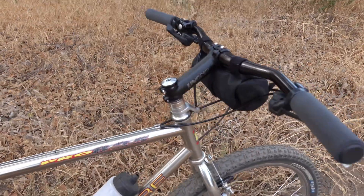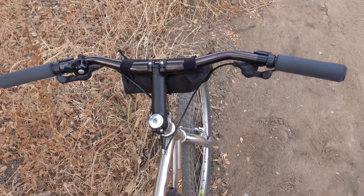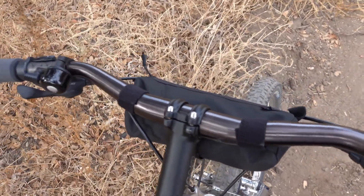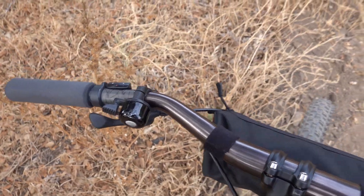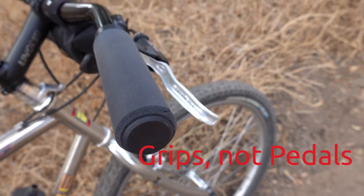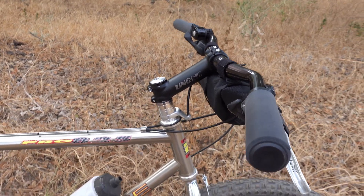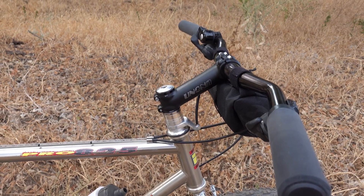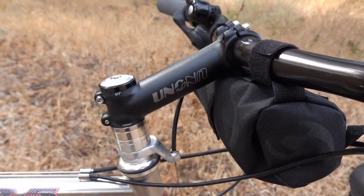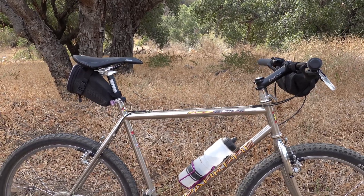Up to the cockpit — this is where I modified the most. We have a Salsa Bend 740 handlebar that I found used. It was a bit faded but works really well for this build, with ESI Chunky grips. The stem — I wanted to keep the original reach or very close to it. I ended up finding a 130 millimeter threadless stem with a 17 degree rise. This has kept the bar and saddle about even, maybe slightly lower.